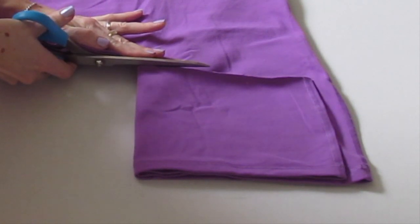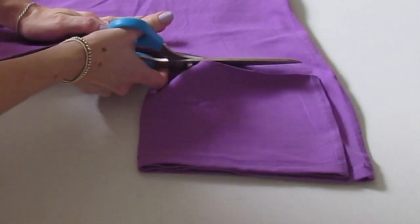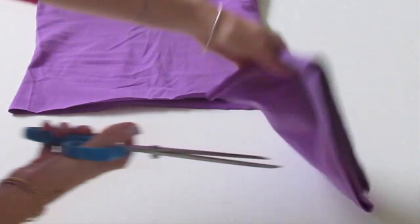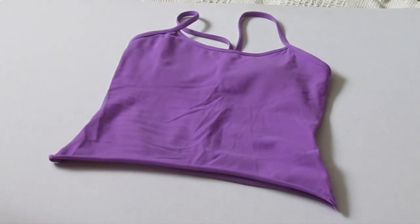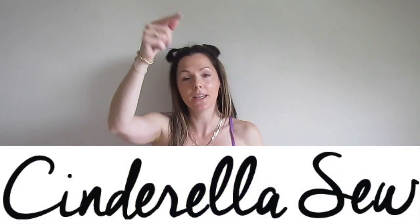We'll continue with the fabric scissors, just using that line as guidance and cut right through. And you're done — you can take this fabric away and your tank top is now the right size for you. Thank you so much for watching Cinderella Sew and I'll see you soon.